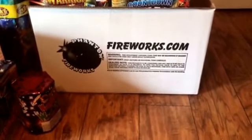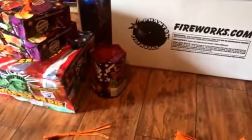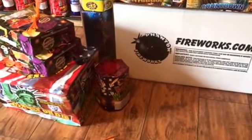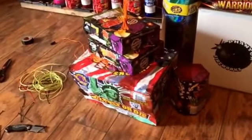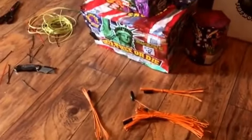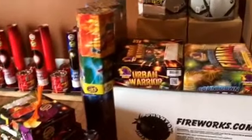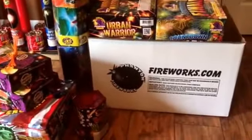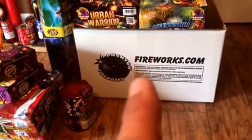Hey guys, what's going on, John S here. The holidays are coming up and besides the chickens here, I'm going to give you guys a little tour of what I do for my holiday 4th of July and kind of show you how I do things. This year I have a lot more than this, but this year will be the last year we're going to be shopping at Phantom because of their pricing — the pricing is just absolutely out of this world.